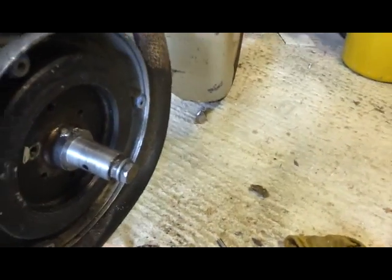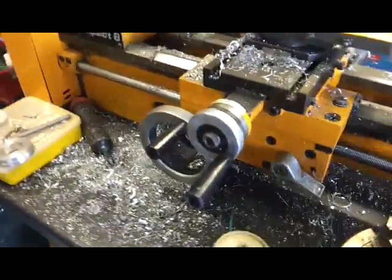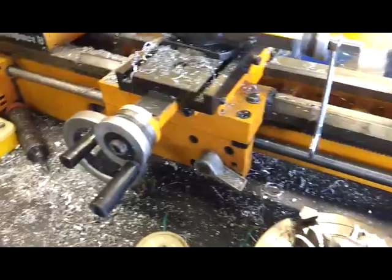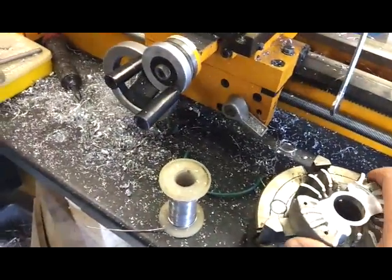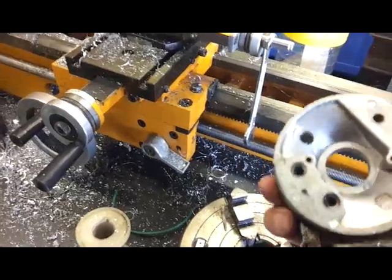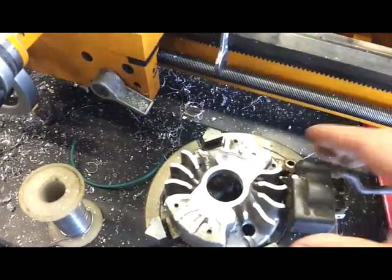So once you've got that off, over here is part of a normal household chainsaw — any small one, maybe 30cc or less. This one particularly came out of a petrol strimmer. You can see it was an old Bosch one I think it was.